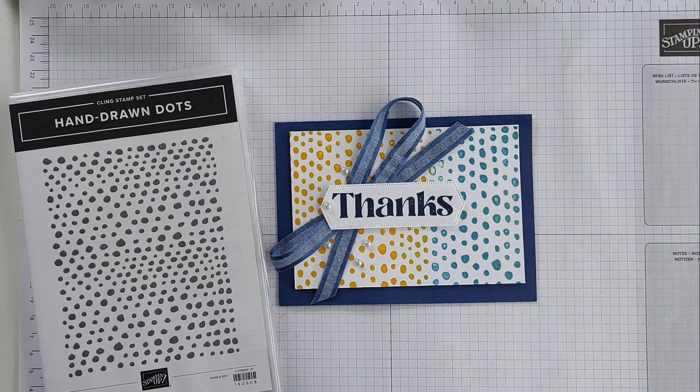Today's card is a pretty quick and simple one using the Hand-Drawn Dots stamp set from Stampin' Up. It's a background stamp — just one large stamp — that stamps out these really, really cute dot images.